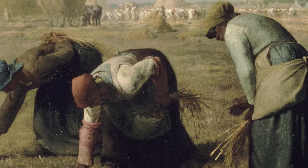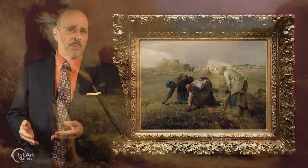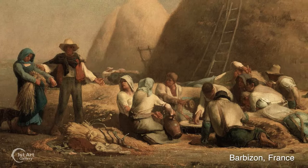This painting, The Gleaners by Jean-François Millet, is based upon his experiences as a boy, growing up and working in the fields of Barbizon, France.